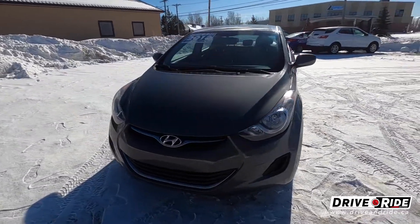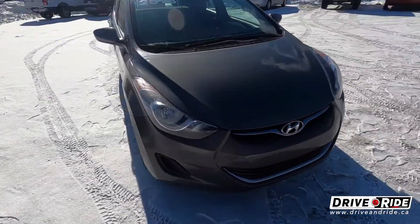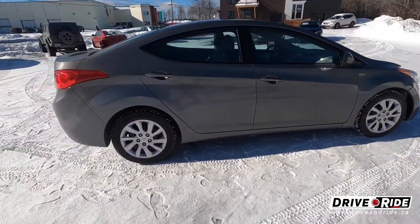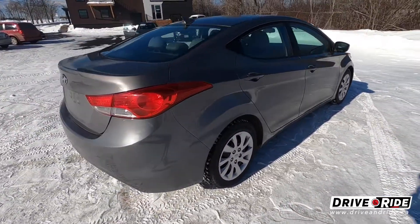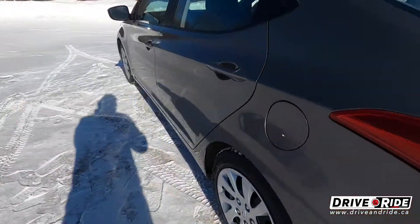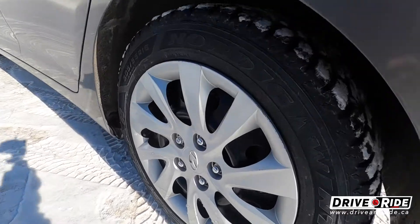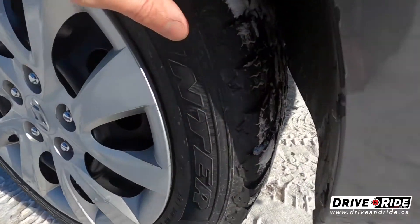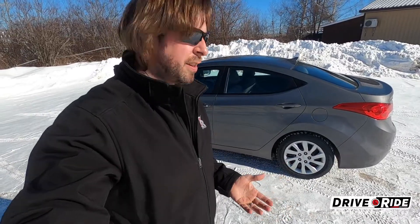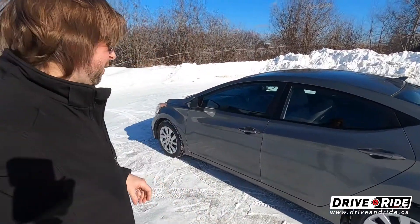This Elantra is a nice charcoal gray color and in pretty decent shape. We've got some real nice winter tires on here and they're actually studded. They've got lots of tread left on them.